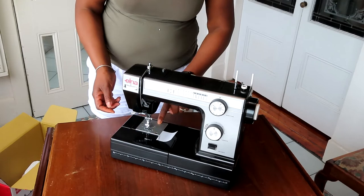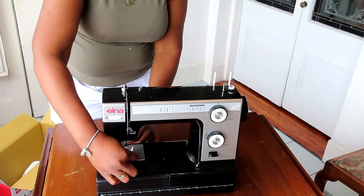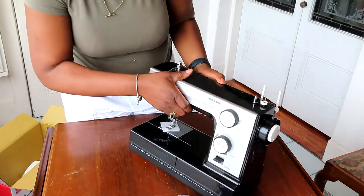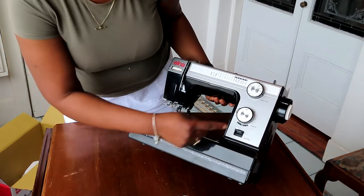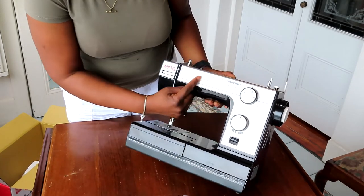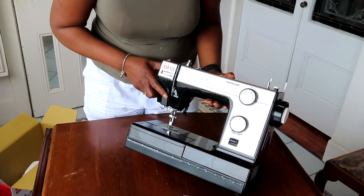You've got your markings on your front plate so that your needle brings the fabric down and back down there as well. On the front you've got your dials that you would use for stitching — you've got your stitch length, your reverse stitch, and your stitch selector there in reference to what's on there.